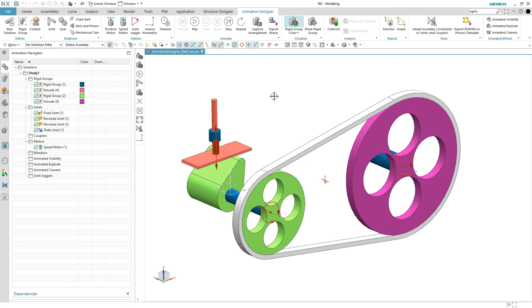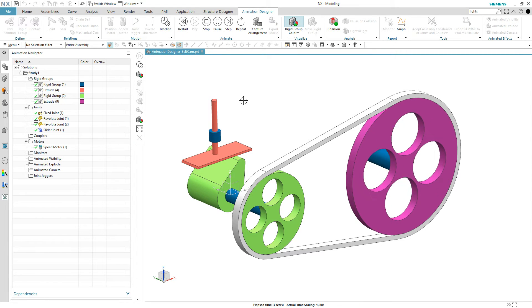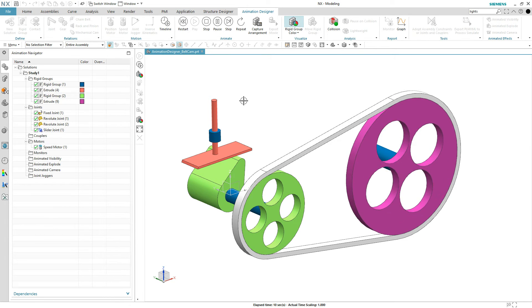So what our goal is: as this thing spins around — if I hit the play button — you can see how the magenta gear or sprocket spins around. But we need to transfer motion from that sprocket, or that pulley I should say, to the other one, and have it move the cam up and down.